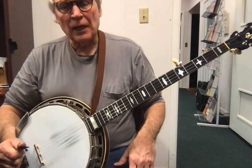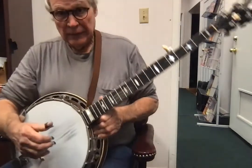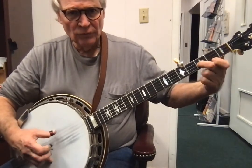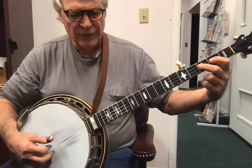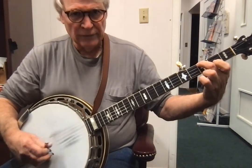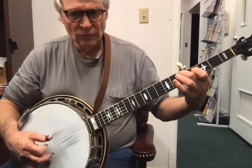Now I will show you a second lick. Here's how the second lick goes. Because it starts out just like lick number one, and then it just goes — then you continue the roll. You do a pull off from the third fret to the second fret on the third string, and then you do a slide. Three, four.